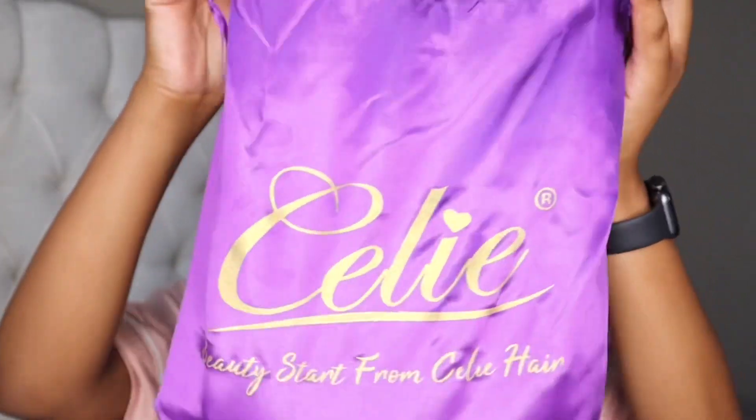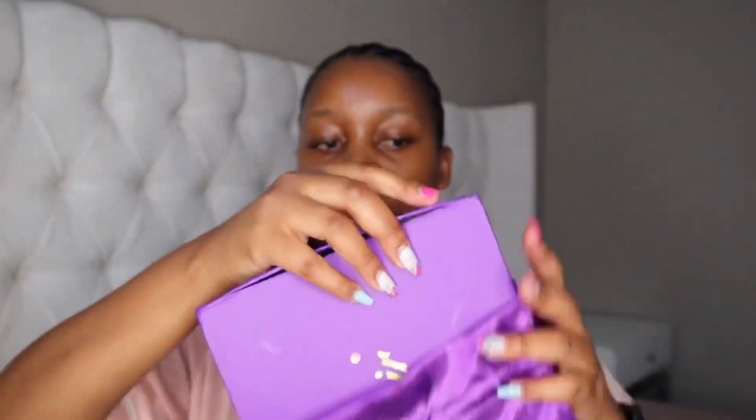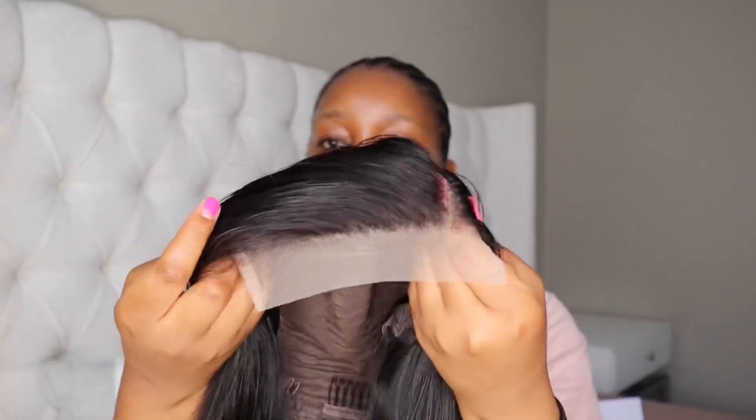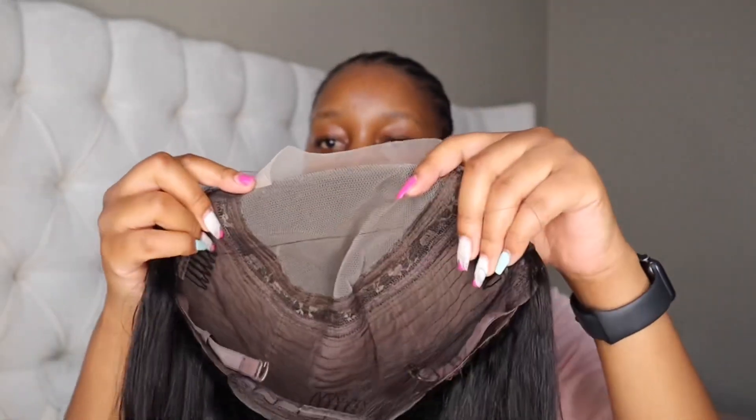The hair came in this silk bag — you can see it says Celie Hair — and then it came in the box. They included wig caps, a comb, an edge brush, a headband, some clips, and lashes. This is what the wig looks like — it is a 5x5 closure bob wig and it has three combs to secure it. I'm just going to clean up my hairline as I usually do.